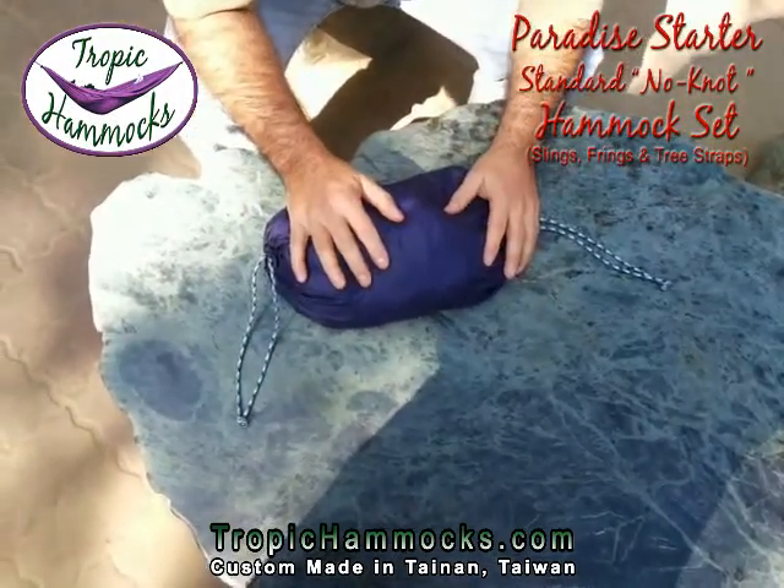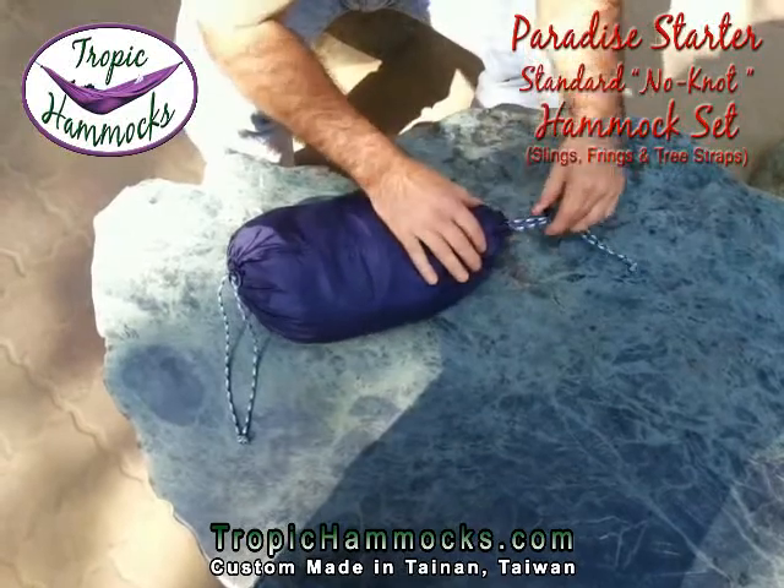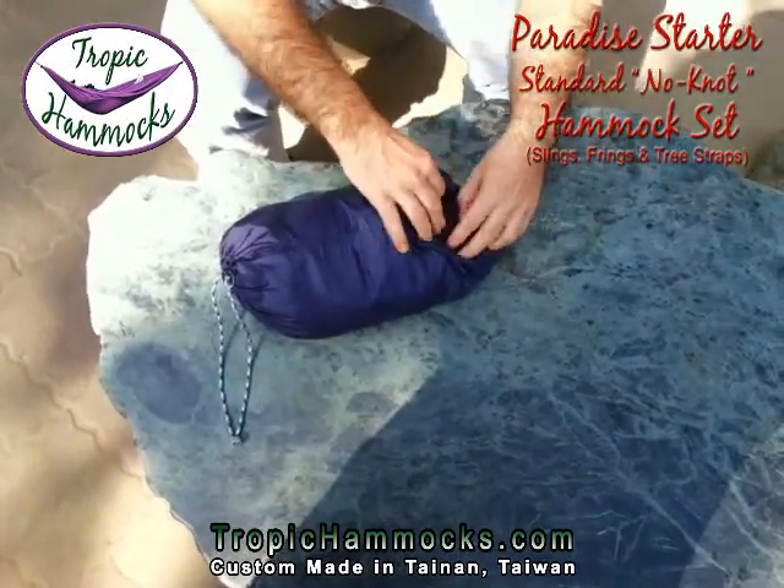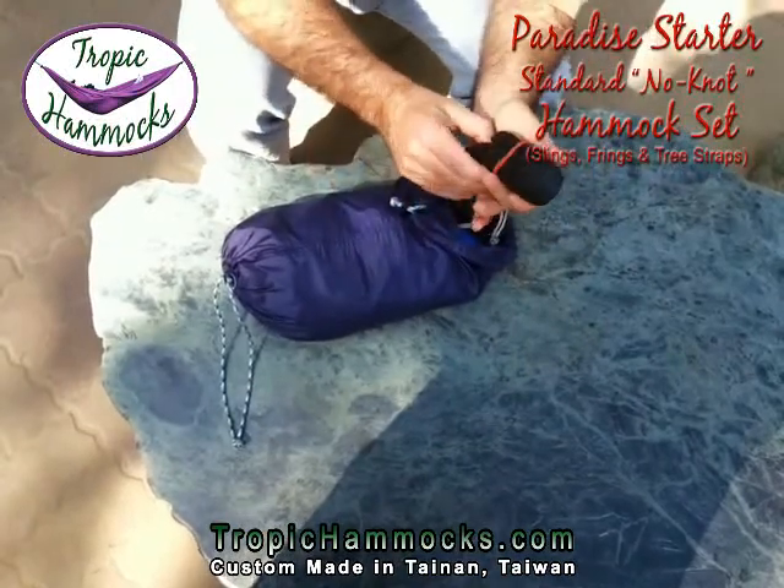You don't have to tie a single knot, but you do have to learn a couple of things. If you have never worked with soft shackles, then you're going to need to check this out.